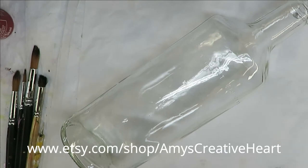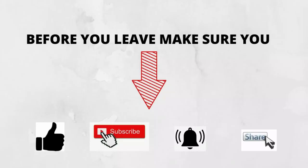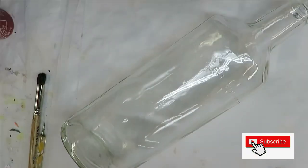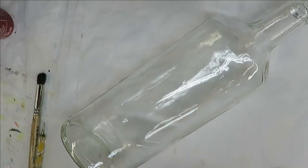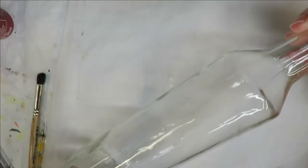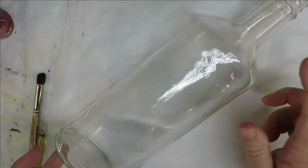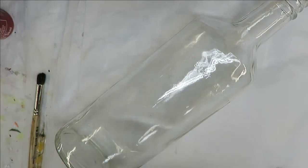Hi everyone, this is Amy, welcome to my channel. Today I'm going to show you how I do a round brush floral arrangement on this gloss bottle. This is a little bit different type of bottle — I've painted one other one like this, but I like to not only do wine bottles but other types of bottles too.